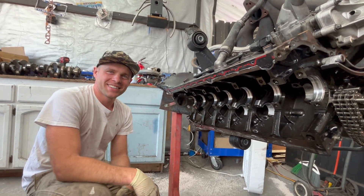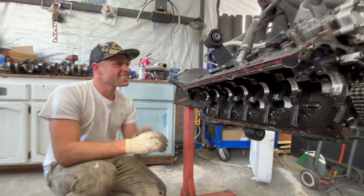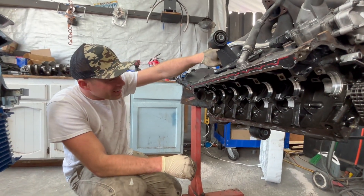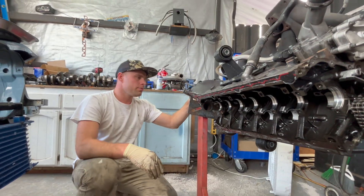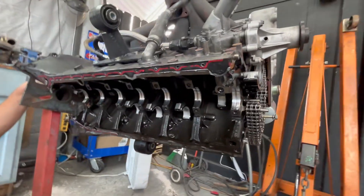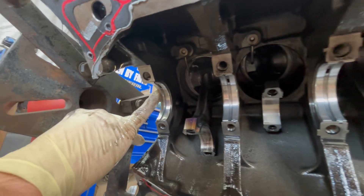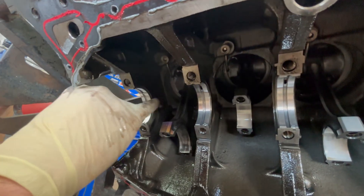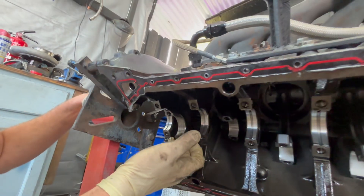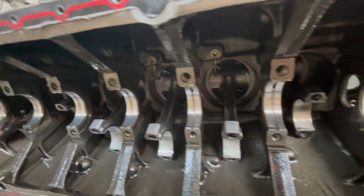It would have ruined a lot more — it could have been catastrophic. We would have not had fun on the road. It would have probably seized the engine and locked up the tires. But the main bearings look perfect, except for a little bit of rubbing on these two right here — but I think that's because of what was happening with the other. The other ones look perfect.